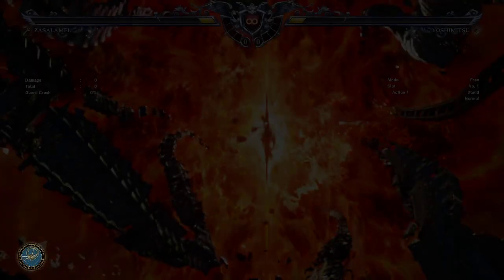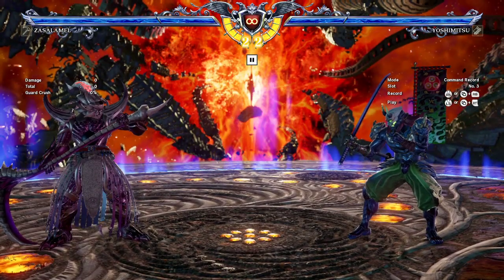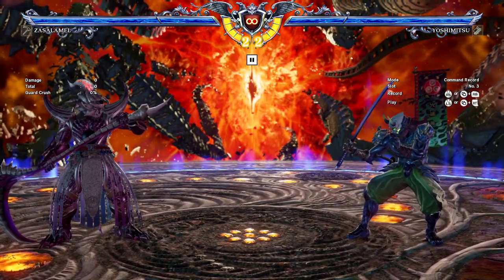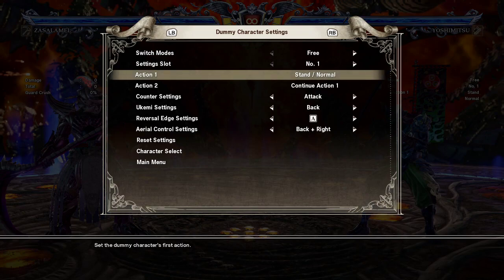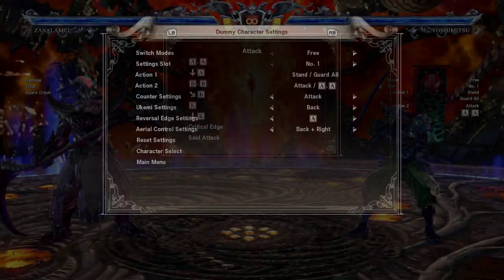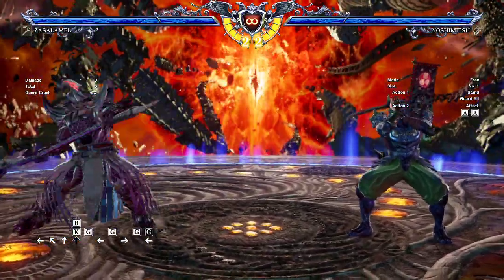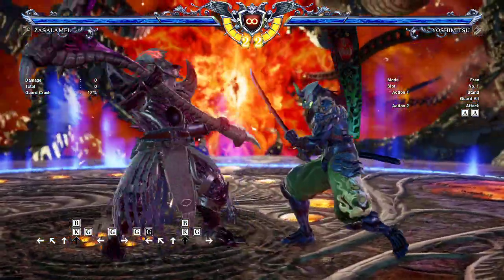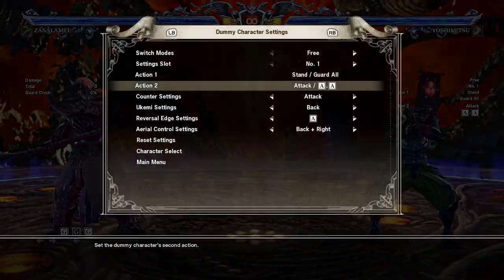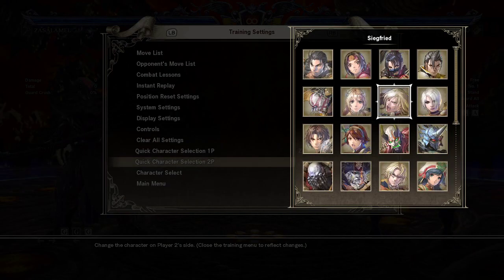Let's switch to Yoshimitsu for an example here. So as I said, this is minus six on block. If we have him standing or attacking with an AA — oh yeah, it forces crouch. That's the other thing I forgot about: not only is this minus six but it forces crouching, so you can't use like most moves with characters. Let's switch to Raphael so we can show off a move that you can use while crouching.